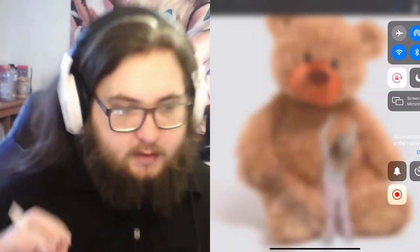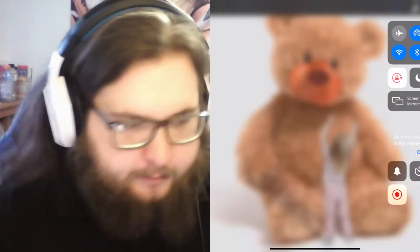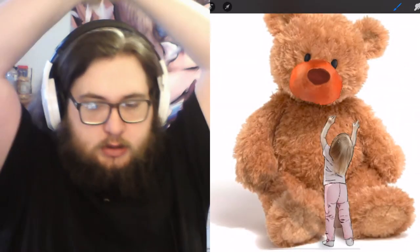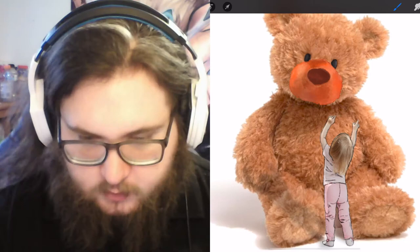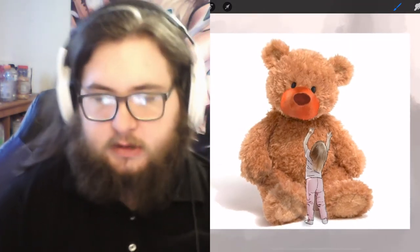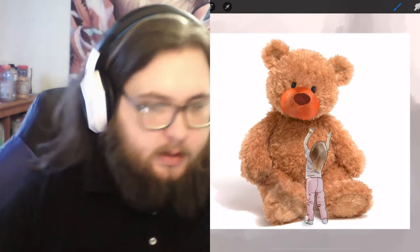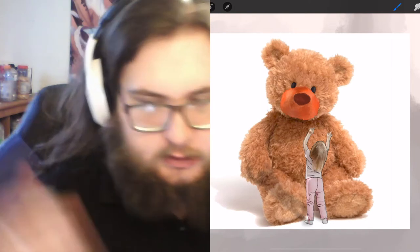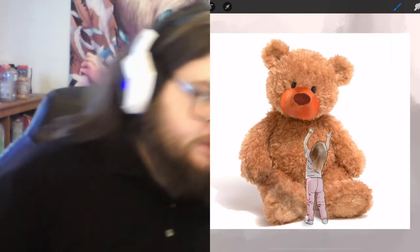As you guys saw, I have this teddy bear with the girl going up for a hug — pretty freaking cute. Another thing I forgot to say is I now have kind of like a case for my iPad, so I'm not like crouching down. I'm actually looking at it directly, which is kind of nice.